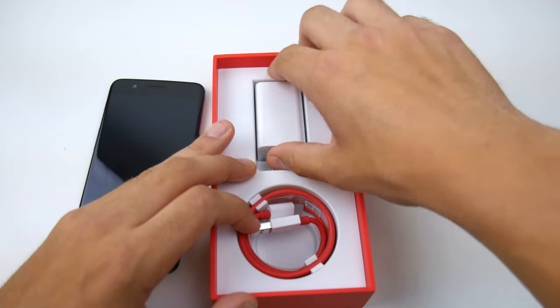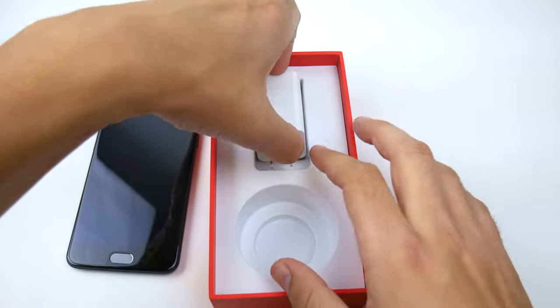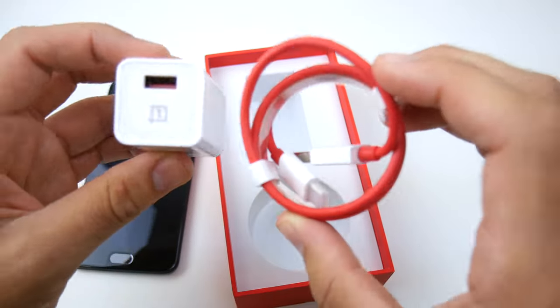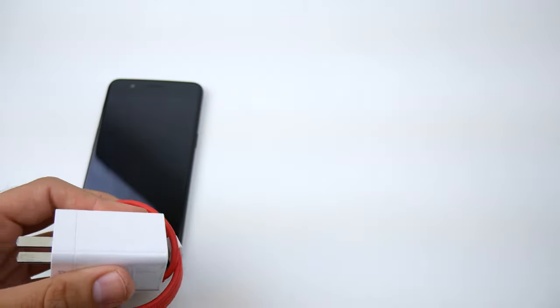The dash charger — this is the dash charger, and this thing is extremely powerful. This charger is going to give you an incredible amount of battery in just very short bursts. One of the best in the business here.